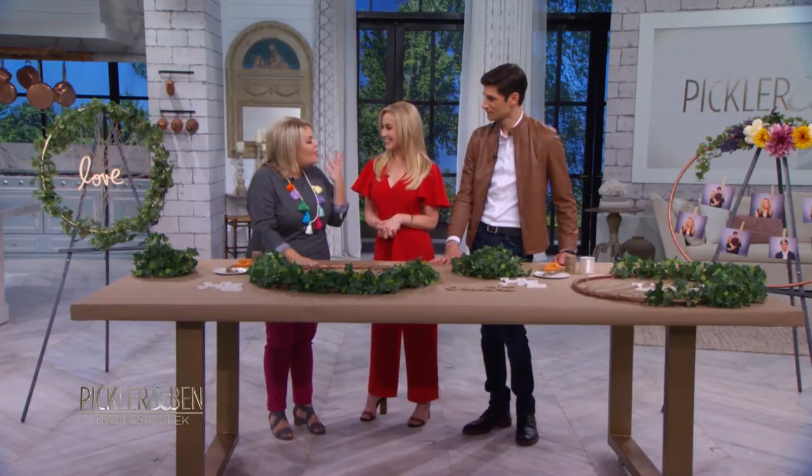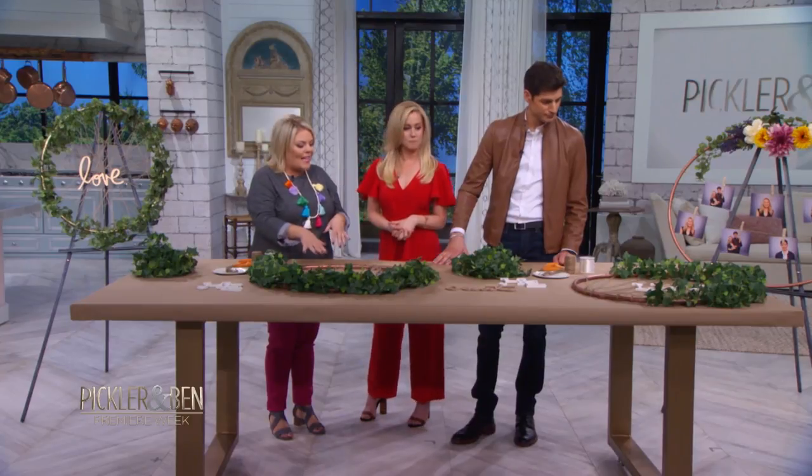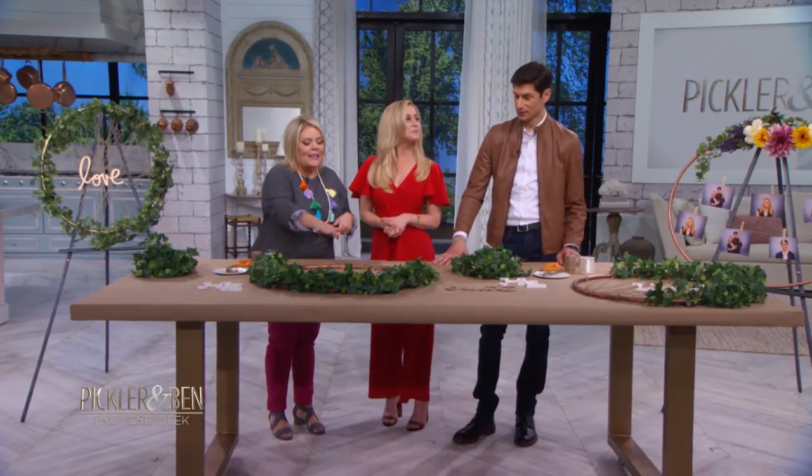This craft project only uses four items: a hula hoop, some spray paint, twine, some letters, and some greenery. That's it.